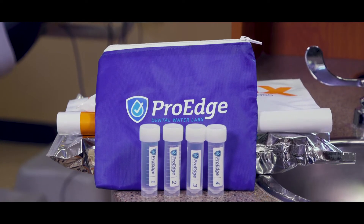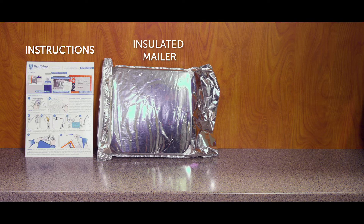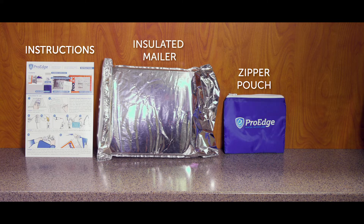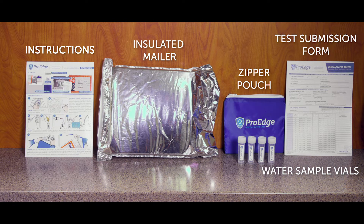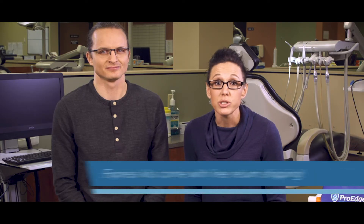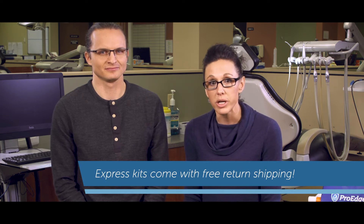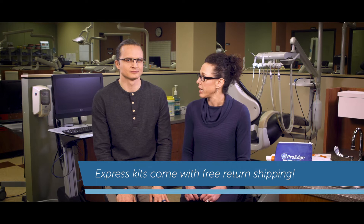Now, what comes with a ProEdge mail-in water test kit? Each test kit comes with everything that you need: instructions, an insulated mailer, a blue nylon zipper pouch, water sample vials, a test submission form, an ice pack, and a FedEx clinical pack. If you purchase an express kit, you will also have a FedEx overnight shipping label for free return shipping on your clinical pack. Each of these items will be important for testing.